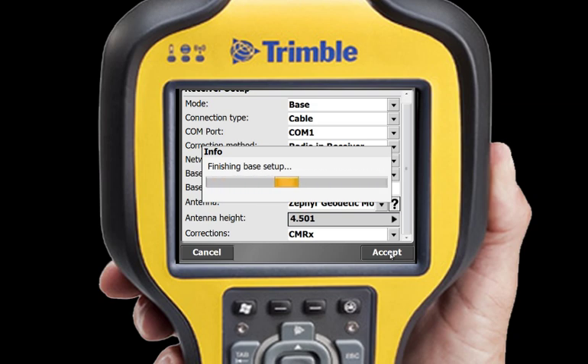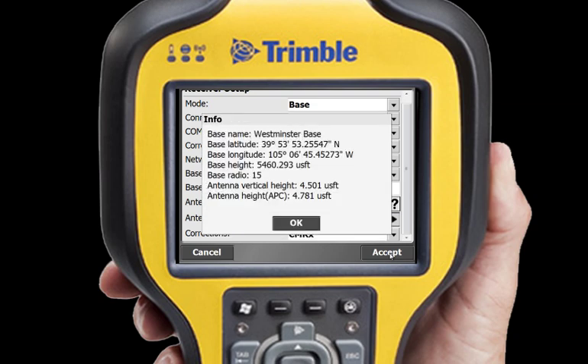When SCS-900 finishes the setup, I see an info box containing all my base station setup information. After I tap OK, I can now go and set up my rover.